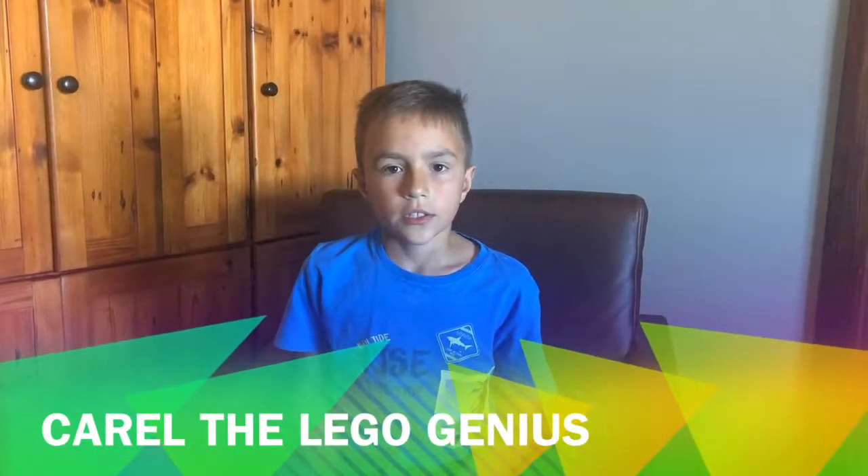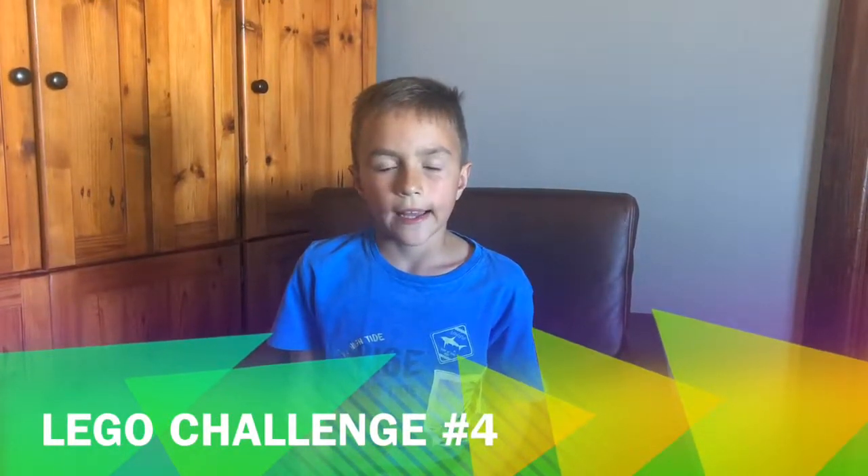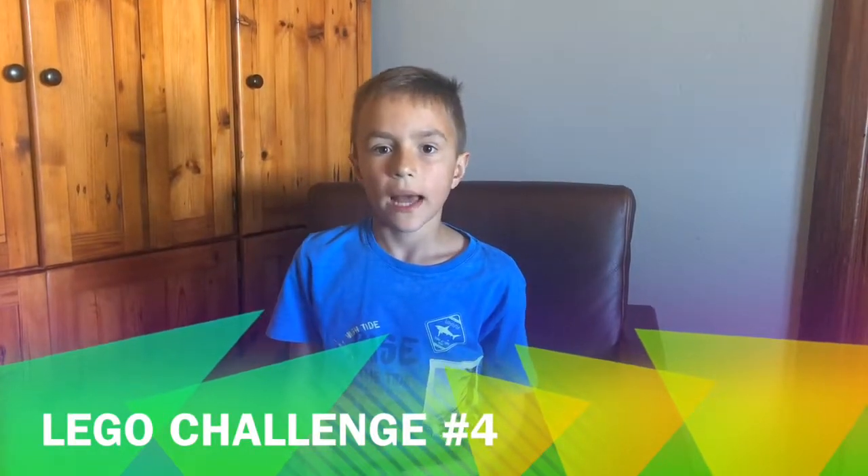Good day. The challenge number four for this week is you should build a Lego car. When you pull it back, it moves forward. And it must handle ramps. It can break when it falls on the ground, it just must handle ramps.